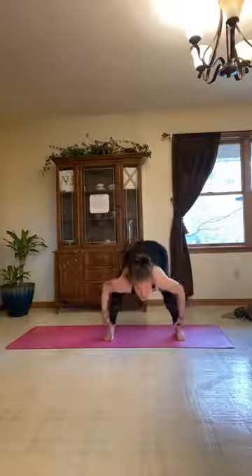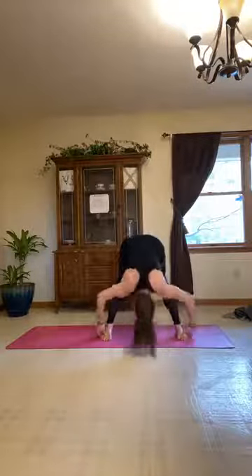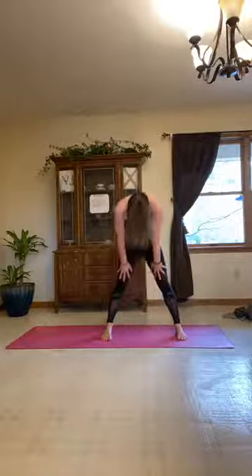From here, reach those hands out long in front of us, palms facing each other, and fold into a wide-legged forward fold. Flow between malasana and that wide-legged forward fold — opening up for the hamstrings. After the last one, rise up nice and slow, one vertebra at a time, head is the last thing to lift. Lift those arms up overhead.